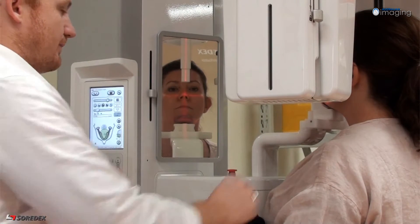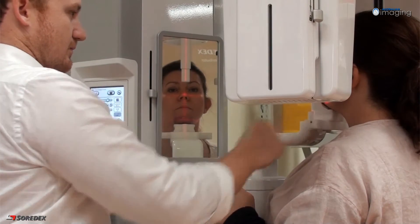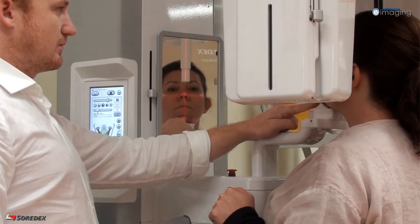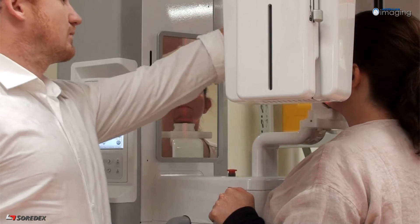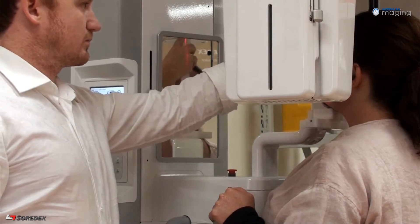Next, check the centrality of the beam by ensuring the mid-sagittal light aligns with the mid-sagittal plane of the patient. Bring the headrest into position and close the temple supports. Once you are happy with your patient position, you are ready to take your scout image.